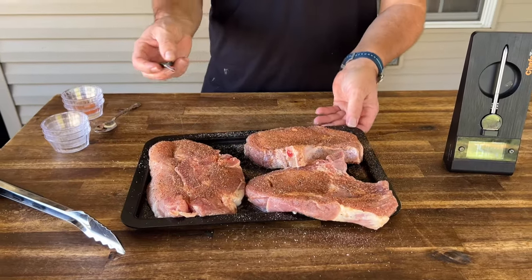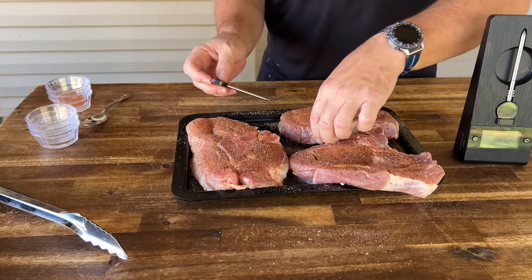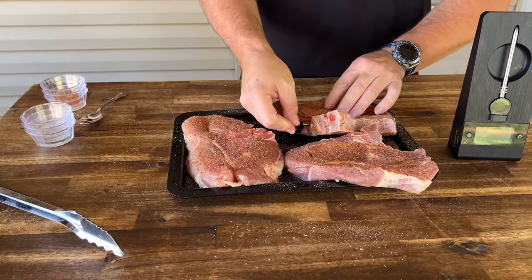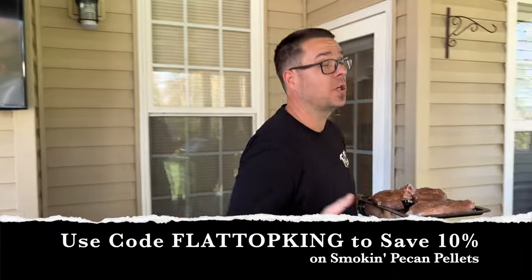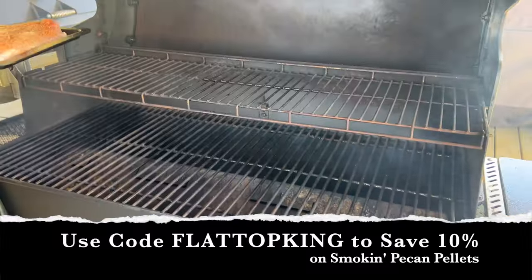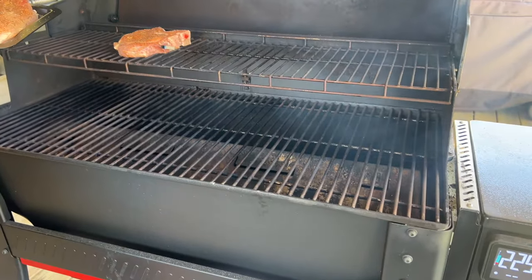We're using our small Chef Temp spike today — I'm just going to use this as a guide in one of the pork chops so we have an idea of the temperature over a period of time. Just insert that right there. Weber Searwood XL at roughly 225 degrees — you know I'm rocking those Smoke Book pellets. I'm looking for a low and slow smoke, so we're going to smoke these all the way through.